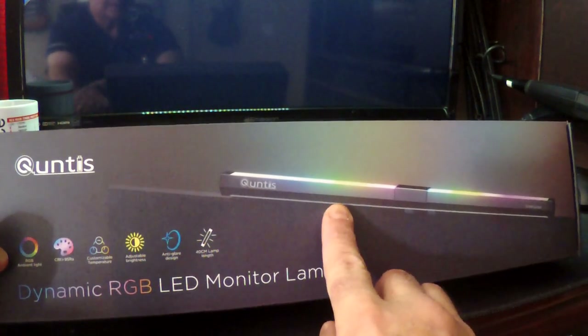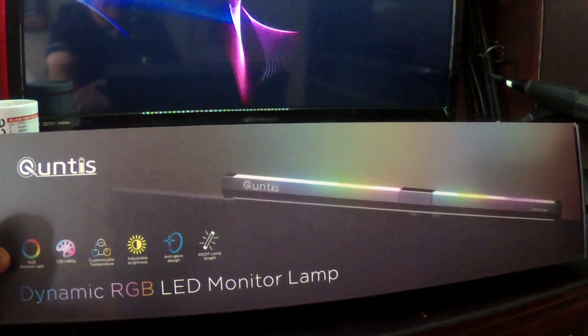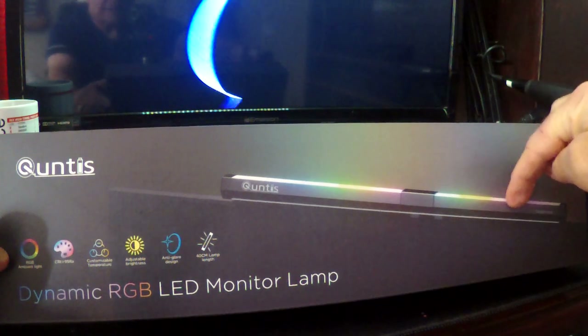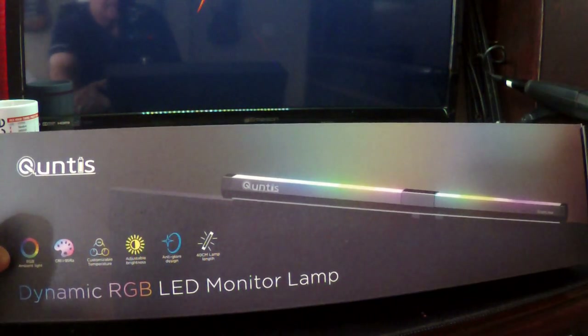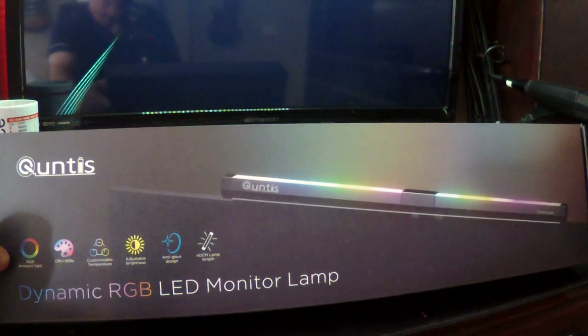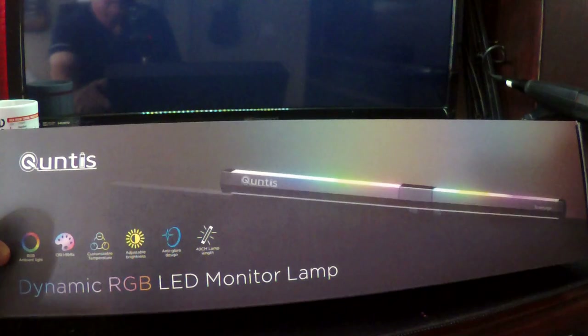I'll show you the real thing in a minute. Looking at the box — there's a light right here that shines down in front of your monitor, which you don't even notice. And then on the top there's a backlighting feature that you can set differently from the front light, so you can accent the wall by your desk. In my case it accentuates the reflection off the shelf above my TV monitor.